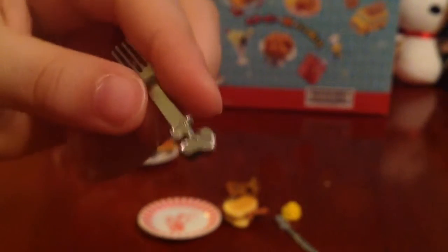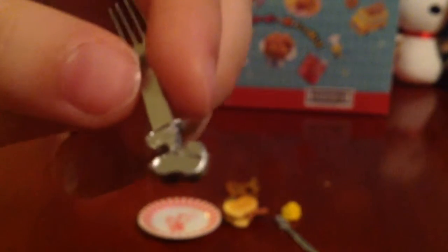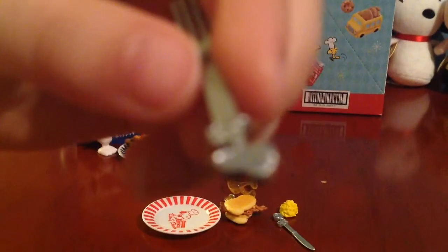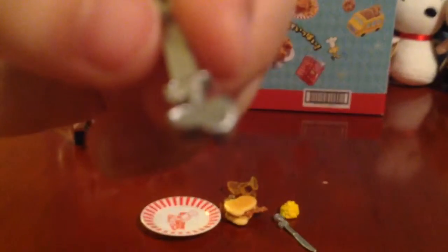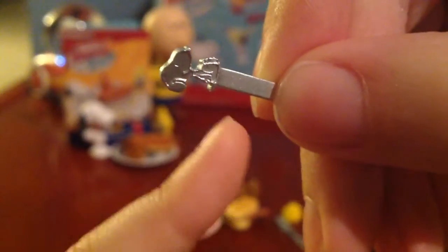Look at this fancy fork. It's Snoopy on the end. Wait, is that Snoopy? Oh yeah, it is Snoopy. I'm pretty sure that's Snoopy. There he is — now I can see it. Snoopy's standing up, and like a fork, it has a little fork where you poke the stuff. Let me poke the food.